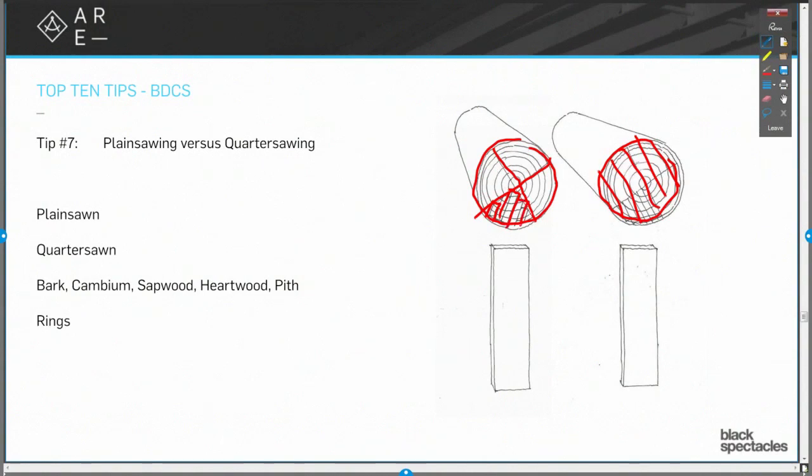What's going on there is that quarter sawing is way less efficient, while plain sawing is way more efficient.